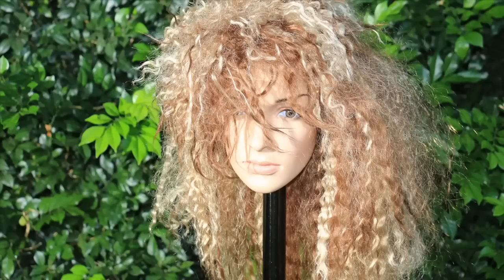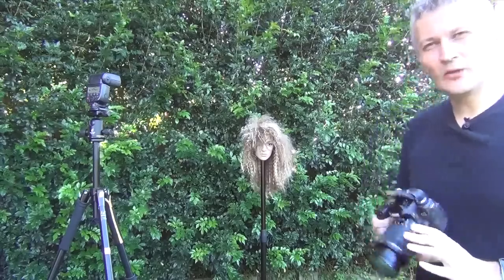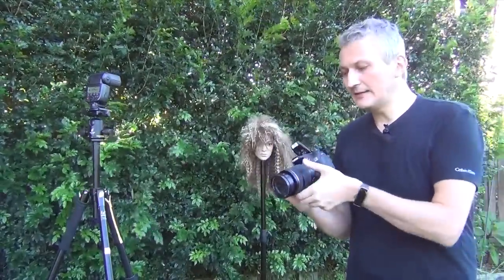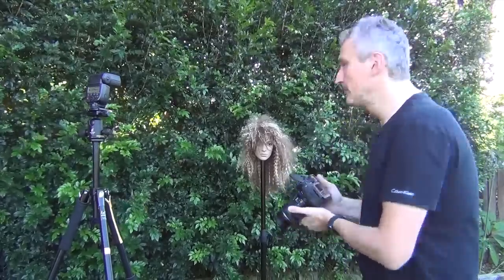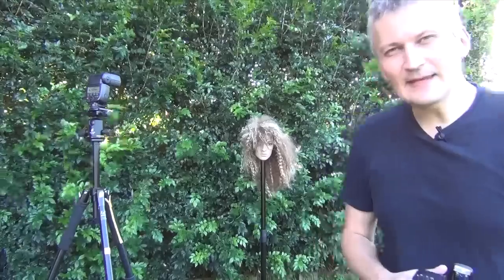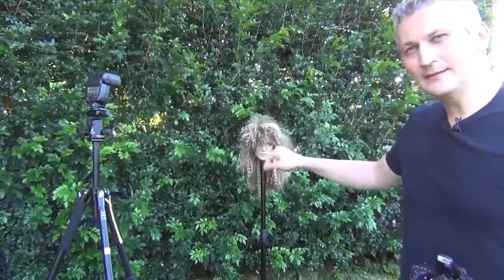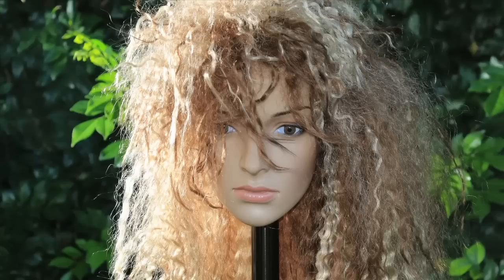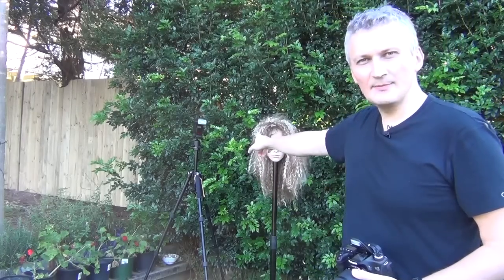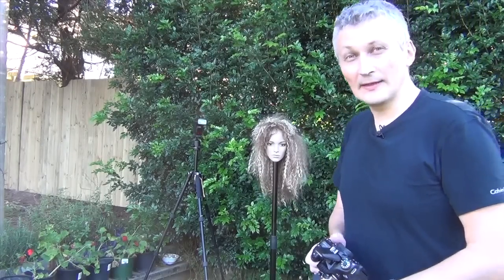Starting to get somewhere. I'm gonna decrease the exposure just to compensate for the extra light. This looks much better than if you just used a normal pop-up flash — basically this is studio quality with any kit camera and kit lens. Just to spice things up, I'm gonna place the flash behind the subject and see what we get. Really very interesting results. I have the flash behind the subject and I'm gonna move around to see what we get.